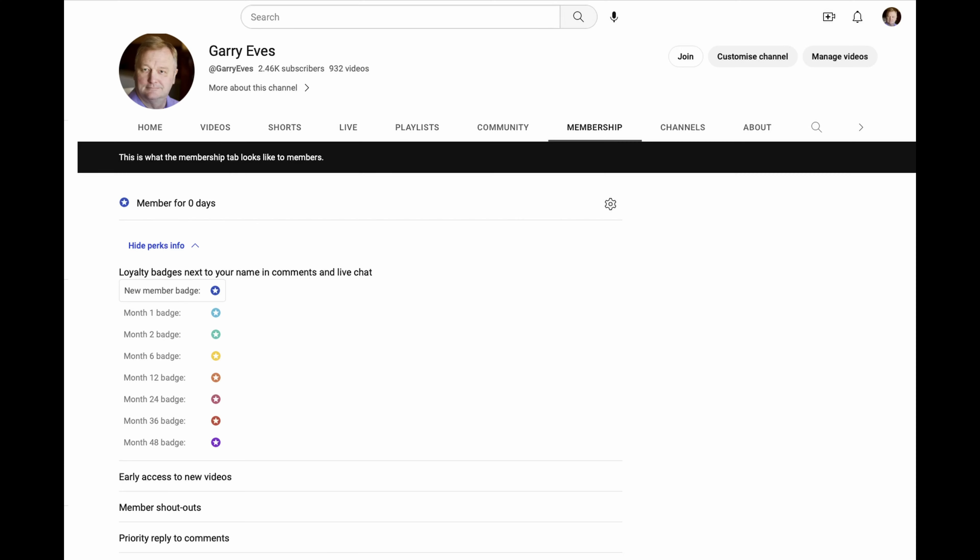Just dropping in to interrupt your regular programming. Would you like to help support the channel? If so, please consider joining as a member. As a member you'll get early access to my videos - I normally upload them a couple of days before they go out, and as soon as they're uploaded they'll be released to members. There'll also be a shout out at the end of the videos. And as we get members coming in, we'll chat among ourselves and work out what other perks you'd like, like maybe a monthly live chat just for members. A link will be in the description down below.